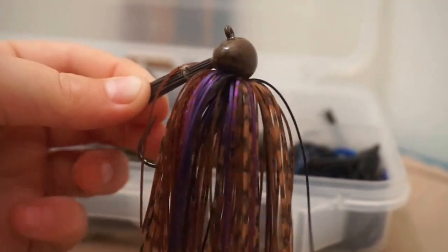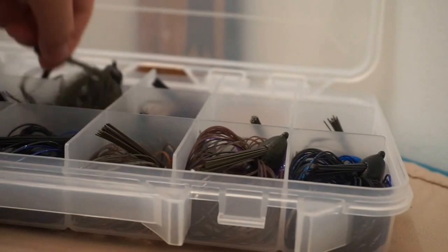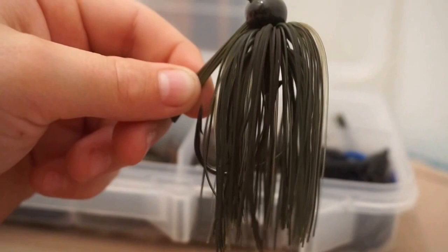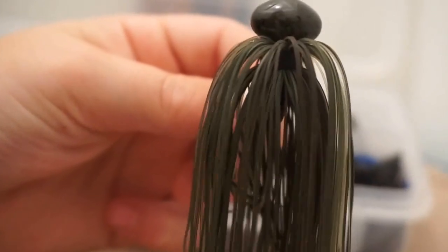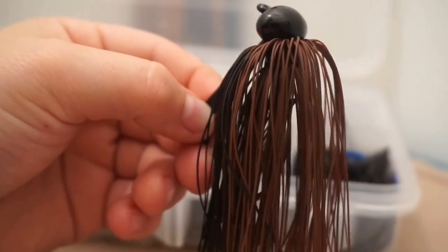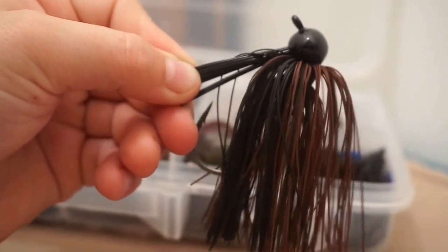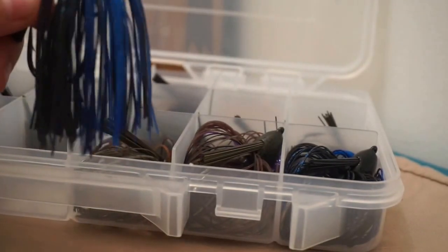The next thing is football jigs. I mainly use these during the summer. This is just another Dirty Jigs — peanut butter and jelly color. I have two of those, both in half-ounce. Then we have some watermelon ones, also two of those in half-ounce. Then the next ones are green pumpkin — just a little bit darker than the watermelon. Then moving on down, we have some black and brown ones. I like to stick to basic colors — that's just always worked out for me. I like to throw half-ounce because I'm not fishing in water over 20 to 30 feet.